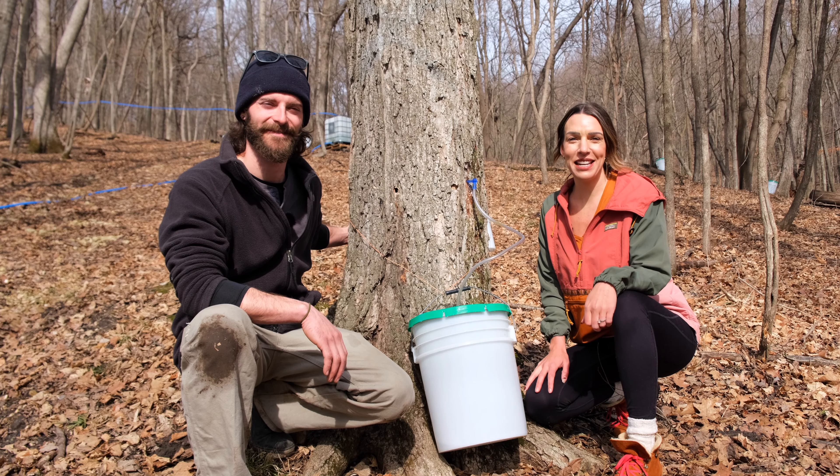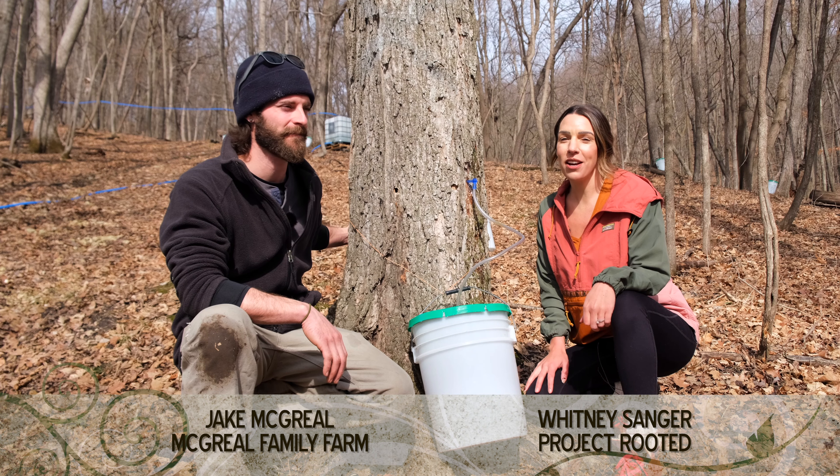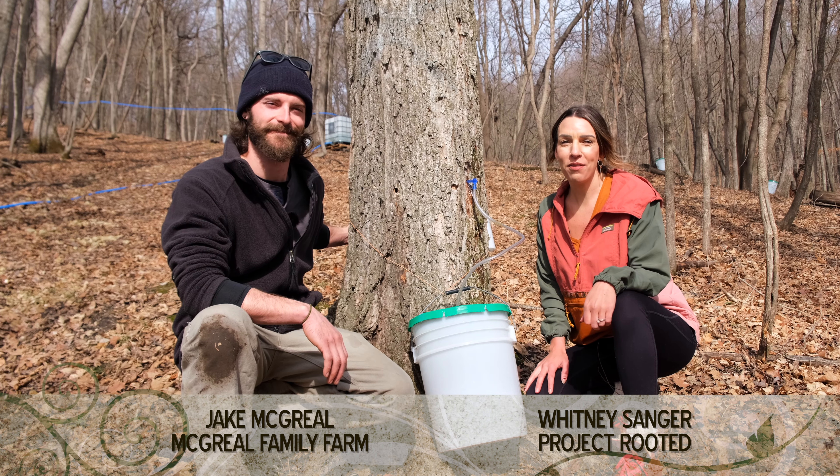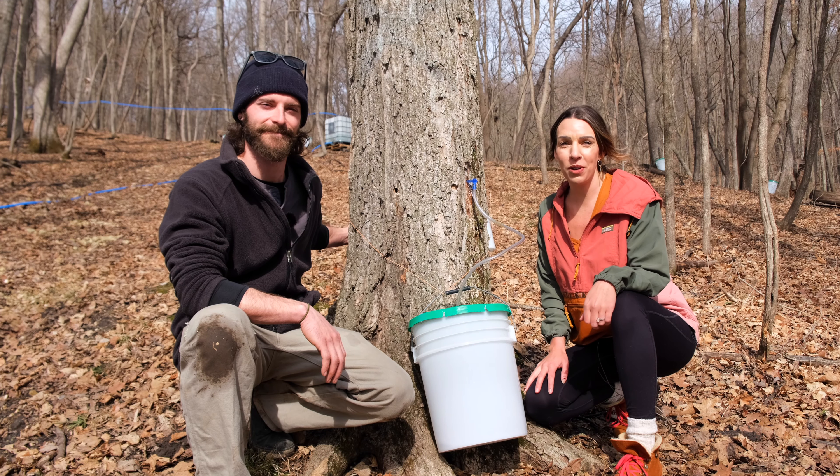It is a beautiful March day in Iowa and I'm with Jake from McGreal Family Farm and we are going to make some maple syrup. We have over 160 trees tapped and it's going to make 50 gallons of maple syrup. So let's take a walk through the woods, tap some trees, and enjoy some maple syrup.